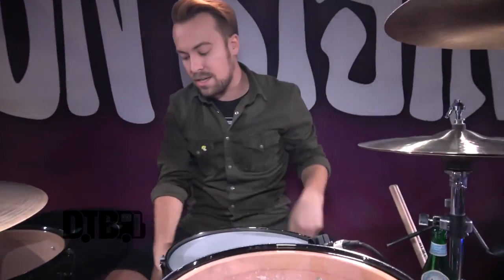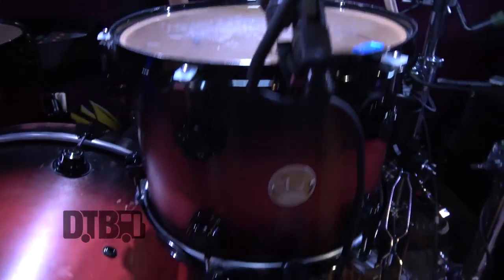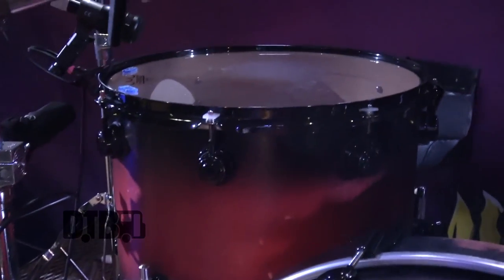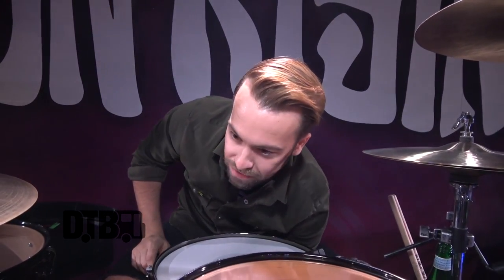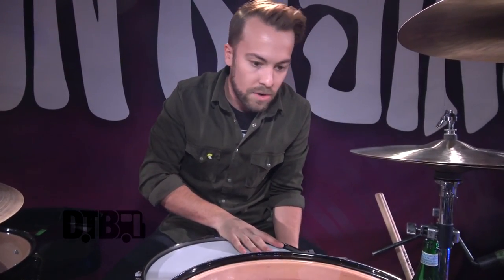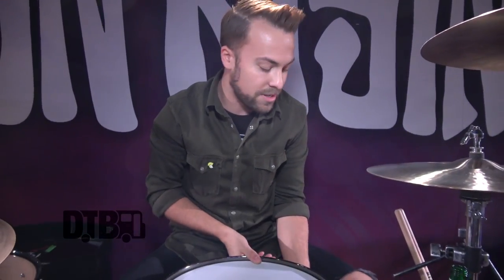The kick drum is just a pretty standard size 16 by 22. It's a maple kit — I'm actually not exactly sure what the plies are, but it's a standard maple kit. It's starting to fall apart a little bit on me because it's been on the road for three years. If you look down here, I have some gaff tape because the wood hoop broke. There's a lot of little things that I'm having to Frankenstein together, but the kit doesn't want to give up yet, so I'm just going to keep taking it out until she falls apart.